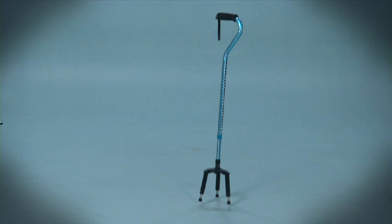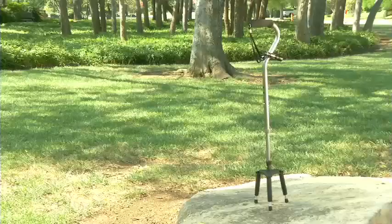Then one day, lo and behold, he got it right. Introducing the Flex Stick. Because none of them can do what the Flex Stick can do, and we mean none of them.